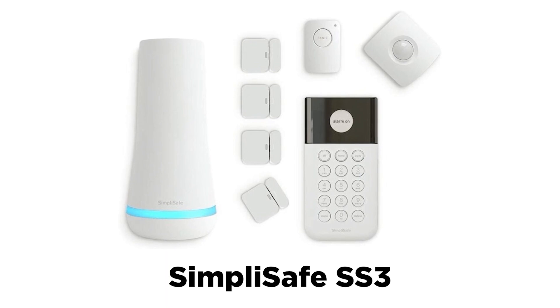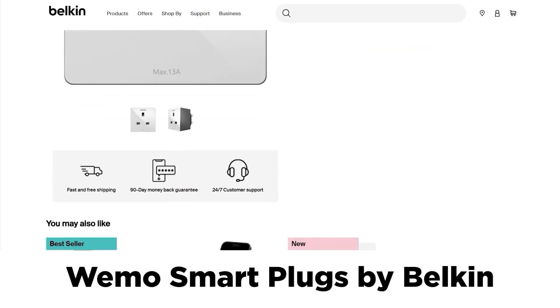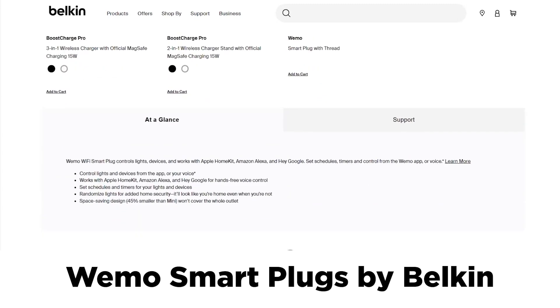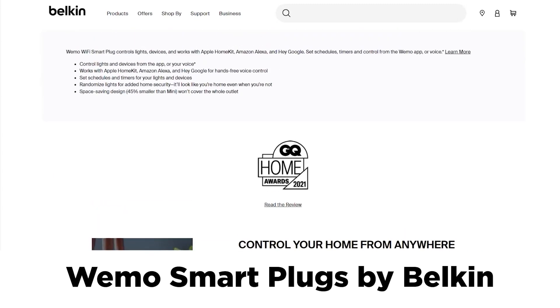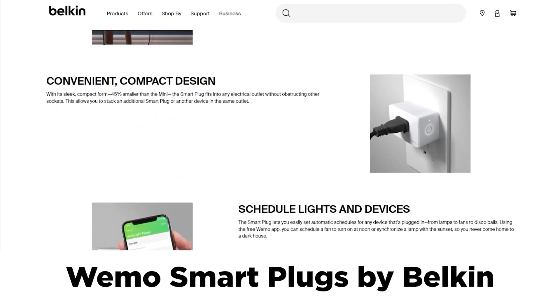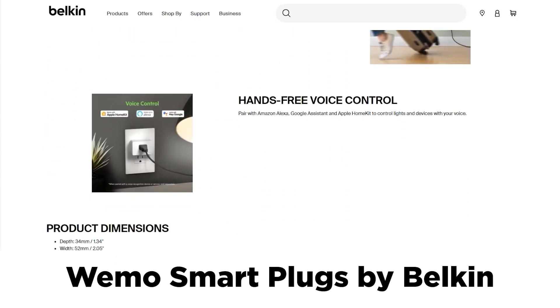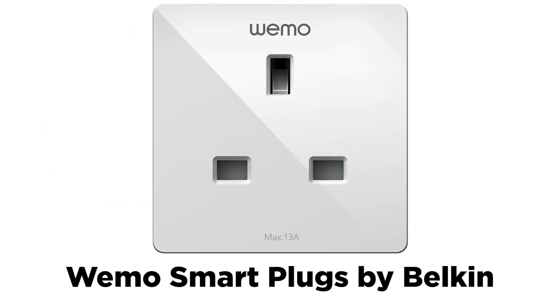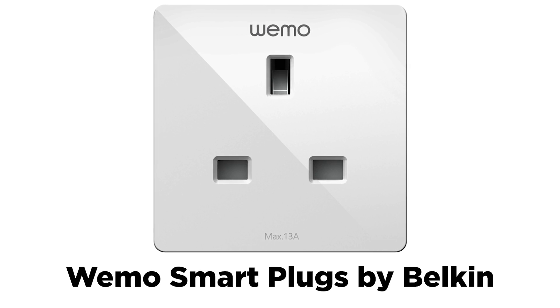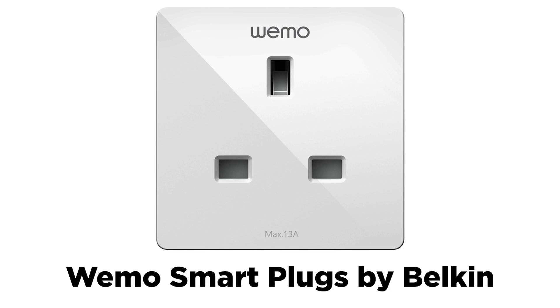The third example is the WeMo Smart Plugs by Belkin. Belkin WeMo Smart Plugs let users remotely operate their home appliances via the WeMo Smart Plug. These smart plugs use the ESP32 to connect to a range of home automation systems via Wi-Fi and Bluetooth. The ESP32's capacity to provide connectivity contributed to the plug's commercial success by making it compatible with many smart home ecosystems like Apple HomeKit, Google Assistant, and Amazon Alexa.